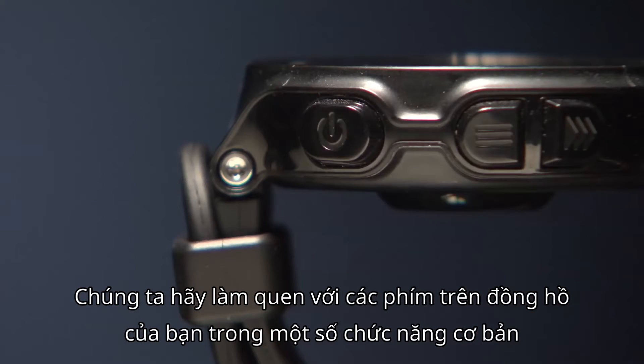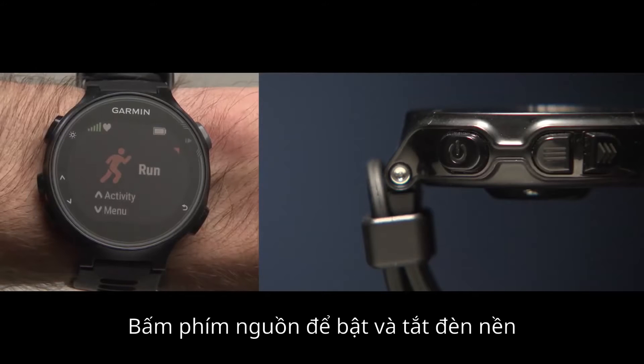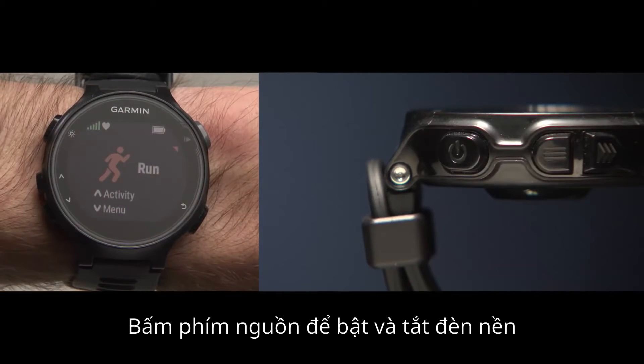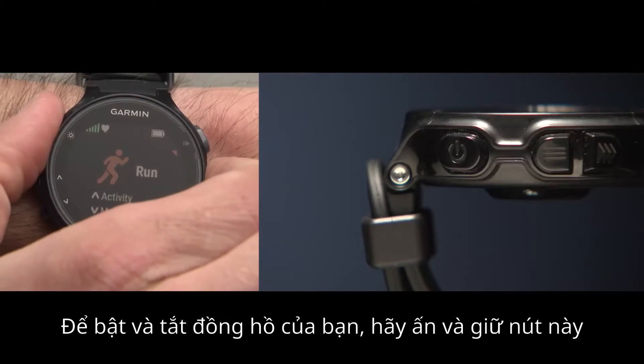Let's get better acquainted with the keys on your watch and some of its basic functions. The power key is located toward the top left of the watch face. Press the power key to turn the backlight on and off. To turn the watch on and off, press and hold.